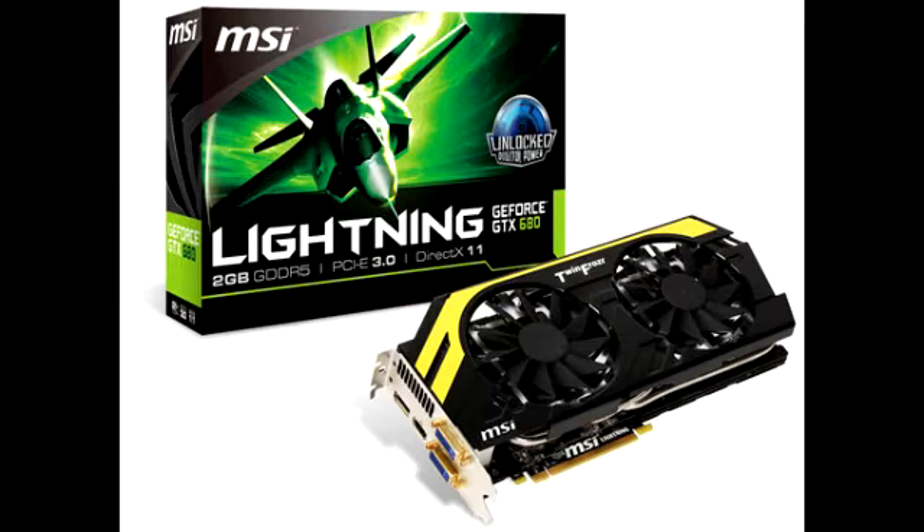This item is the GTX 680 Lightning, which utilizes MSI's unlocked digital power architecture to unleash the full performance of the graphics card without any extra modification. This item has a 256-bit memory interface, a core clock of 1110MHz, and 2GB of GDDR5 memory set at 6008MHz.